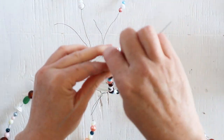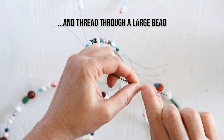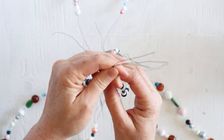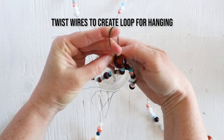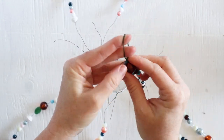Next, gather together the tails of the shorter strands of wire and thread them through one large bead to keep them all together. Then wrap those tails to create a loop and secure it — this will be on which your mason jar wind chime is going to hang.